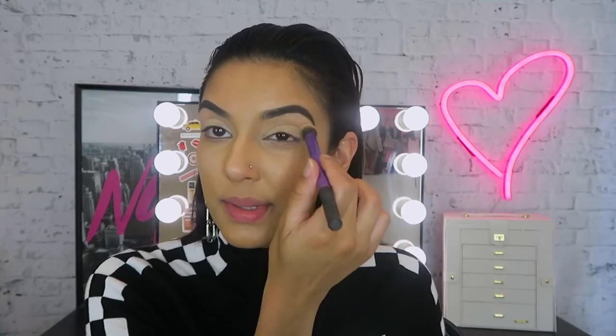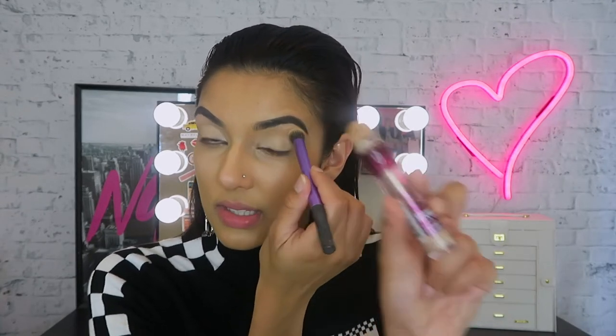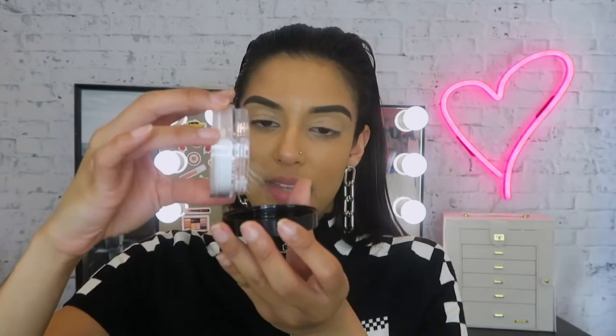What I want to do first is conceal my lids using my Maybelline Instant Age Rewind Concealer. I don't know how many times I've said that in a makeup tutorial — it's a tradition I'm probably going to pass down to my children. Because I'm using a creamy consistency on my eyes, I'm going to set my eyelids with Maybelline's Setting and Perfecting Loose Powder, just dabbing it on top of the concealer with a buffing brush.